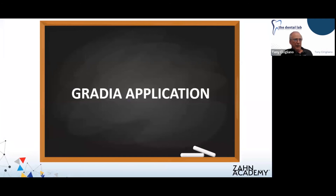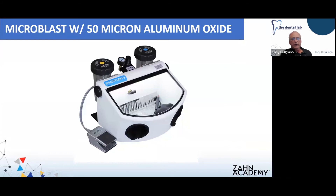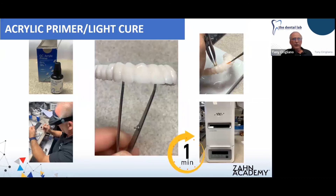As we get into the application of Gradia, we're using GC Gradia material to characterize and apply the soft tissue to our bridge. One thing that's very important: any area that is going to receive Gradia or characterization, you want to sandblast it with 50-micron aluminum oxide, clean it very well and dry it very well. Any area receiving characterization, you're going to apply the GC acrylic primer to those areas — one even coat is all it really takes — and light cure it in the Lab-A-Lite for one minute.